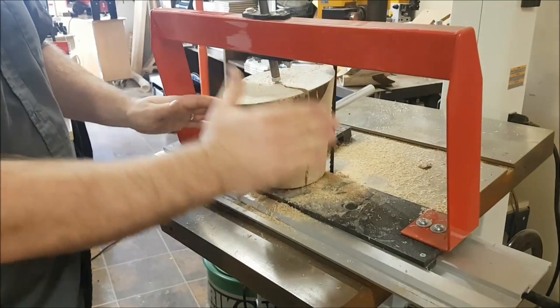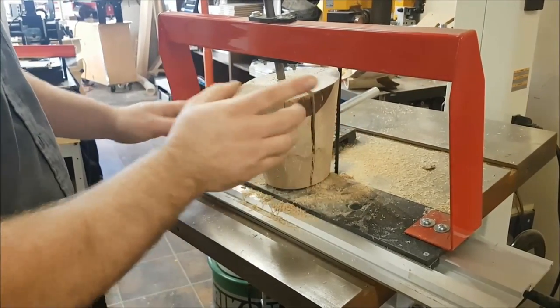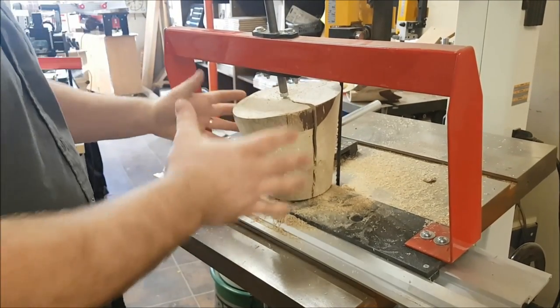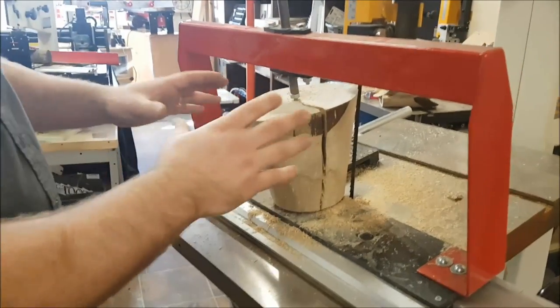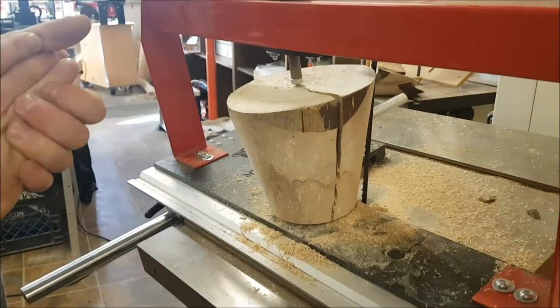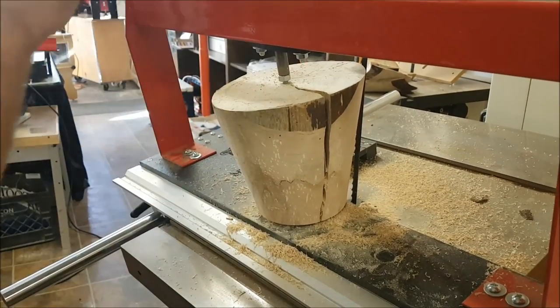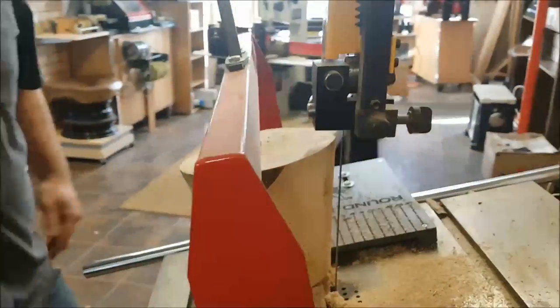You could have half a log this direction, or just a square block of wood and have end grain, face grain, end grain, face grain — that would leave your lampshade with a really interesting look. I did it this way just because this is my first time doing it and I feel like this will be a little bit easier for when I'm putting the lampshade together. I'm going to make the cut and then I'll show you how I'm going to assemble it on my lamp.